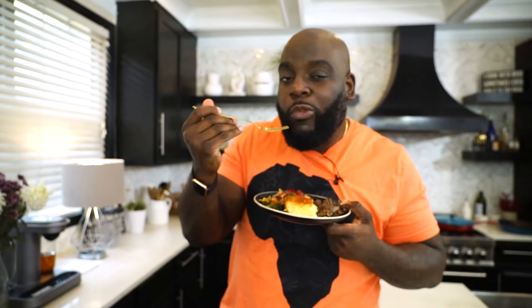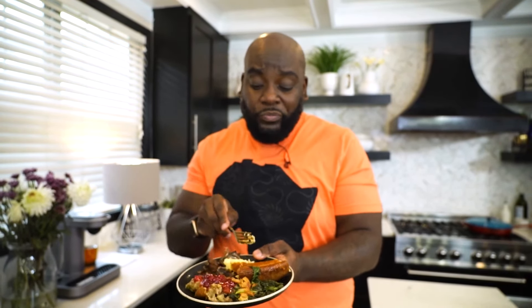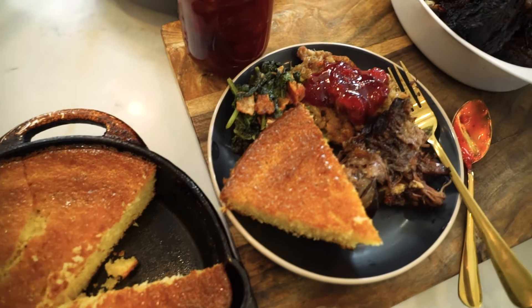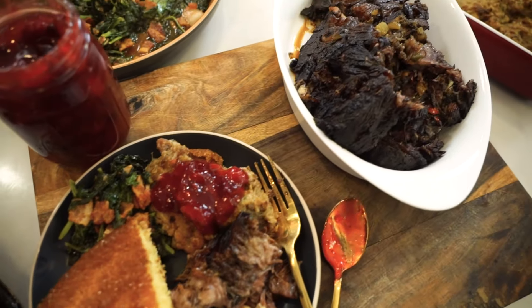Let me taste this cornbread. This is the Sunday that I remember. If I didn't know any better, I'd think it was cake. I'm going to finish eating this — mmm, so good.